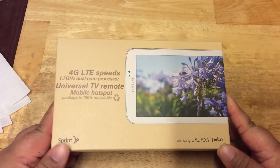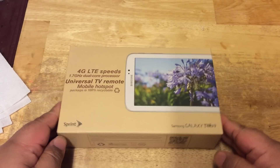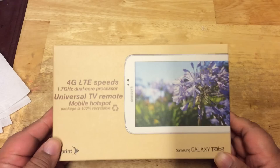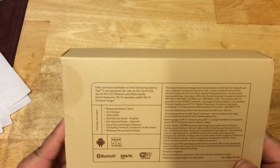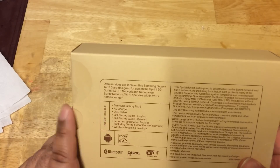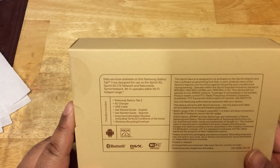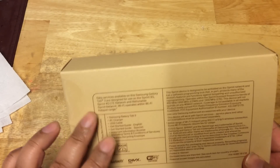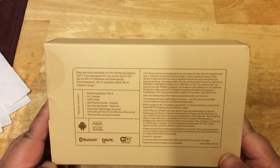This is the 7-inch model of the tablet and I wanted to do an unboxing. It comes in a 100% recycling box. It comes with the Samsung Galaxy Tab, AC charger, USB cable, getting started edition, terms and conditions of service, and it's going to work on the Sprint LTE 4G network as well as 3G network.